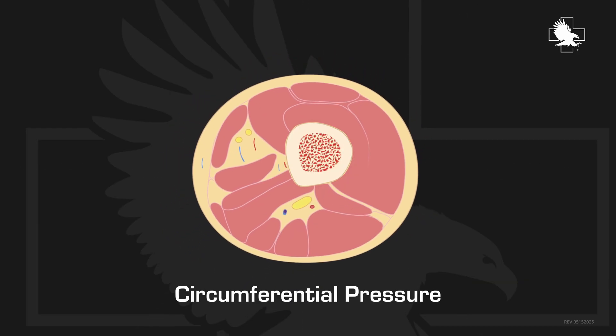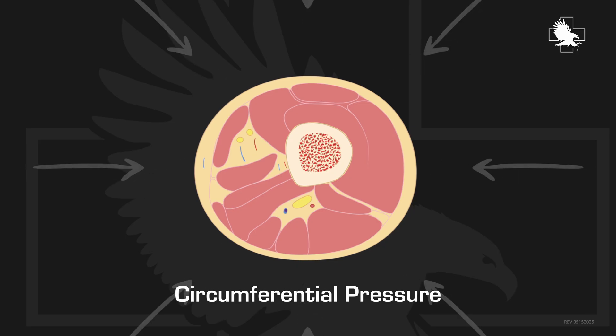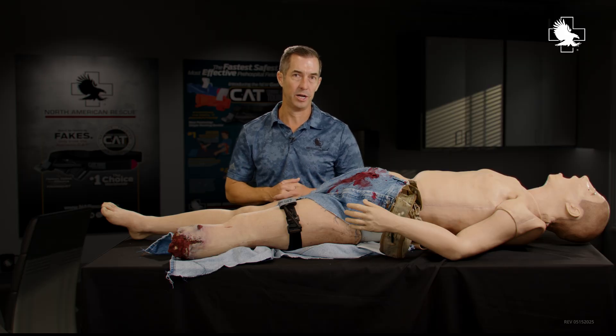The other thing you want to look at is making sure your tourniquet has circumferential pressure — the same amount of pressure around the entire extremity — which is a safer and more effective way to apply a tourniquet.